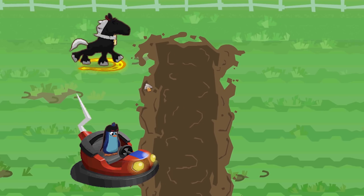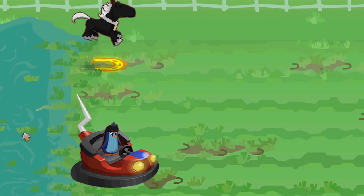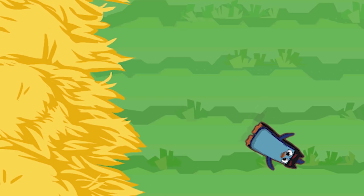You want to race, you dumb horse? He will never beat me. I got my own bumper cart. This is so easy. I'm gonna do flips. Look at that. Oh! Did I win?